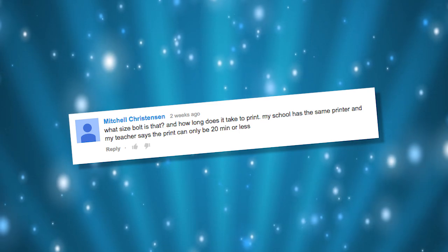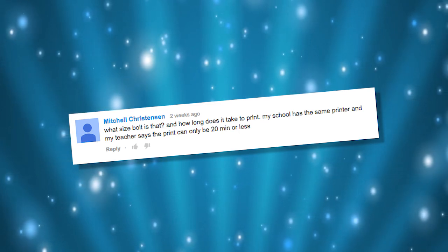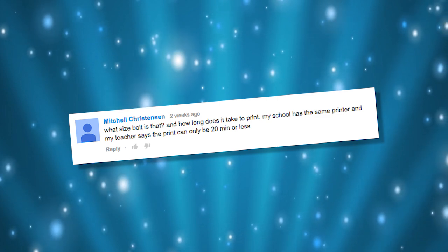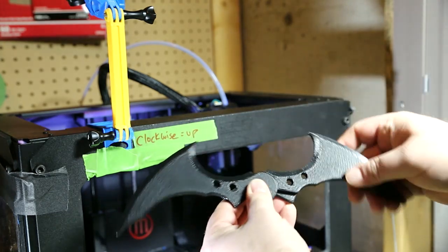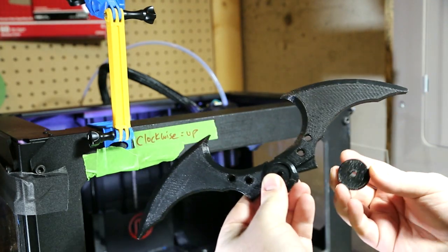This one comes from Mitchell who says, what size bolt is that and how long does it take to print? My school has the same printer and my teacher says the print can only be about 20 minutes or less. Mitchell is referring to our Batarang build. That's a traditional M6 bolt that you can find at any hardware store. You might want to paint it black — it wouldn't be visible. Now in regards to print time, you're not going to get this done in 20 minutes. This one took about an hour to get all the parts printed, so unless your teacher allows you to print it overnight, you're going to have to find a different solution.